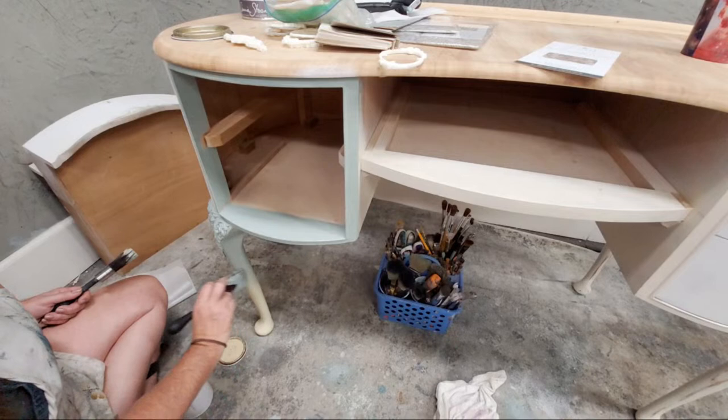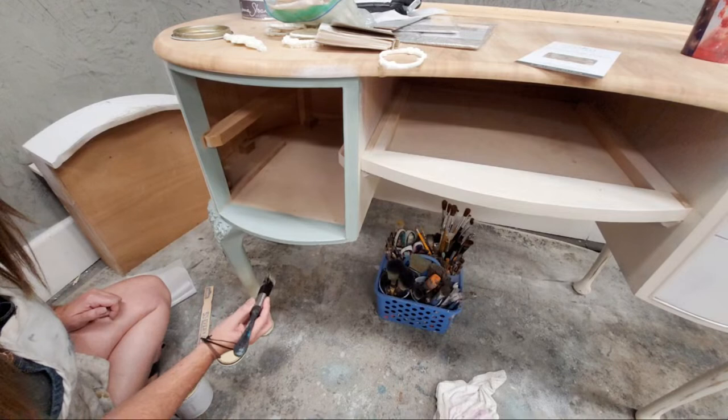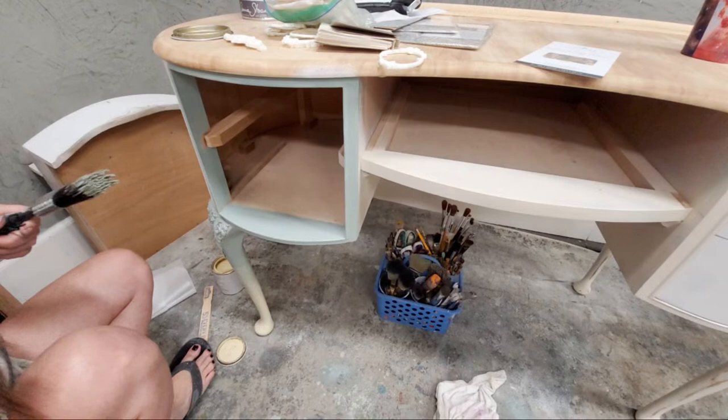I'm going to do the metallic on the legs next week when all the paint is dry — I'll show you how I do the metallic then. That looks good — it needs another coat, but let's go ahead and work across the center of this piece.